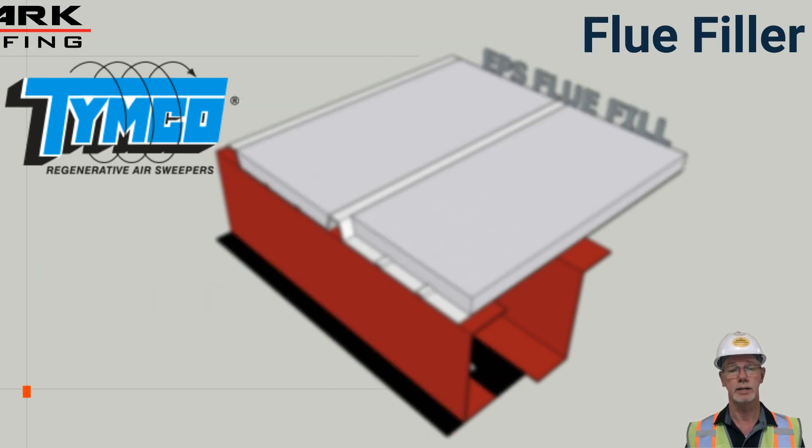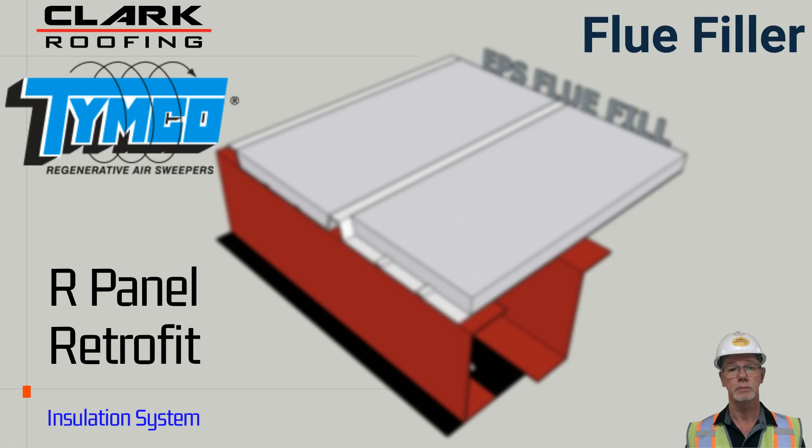We then install a layer of EPS foam insulation to help support the span of the additional layers of the roof system. This layer of insulation is loosely laid between the high ribs of the metal panels and provides about 1.8 R-value.